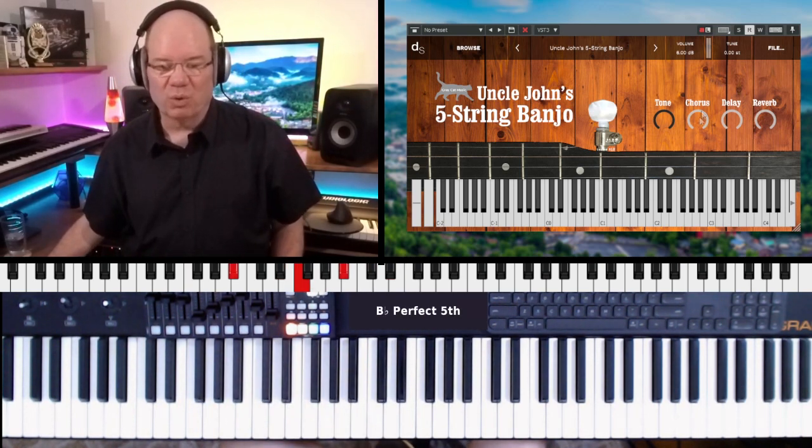And then we've got chorus — we've got a little chorus that we can put on there and delays.